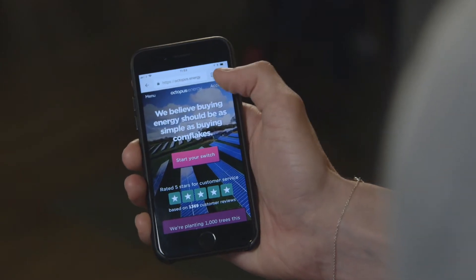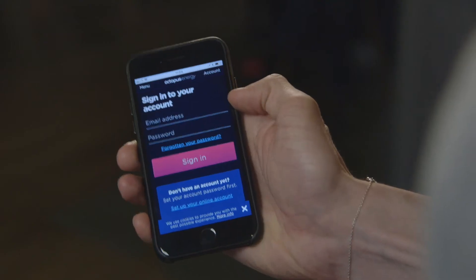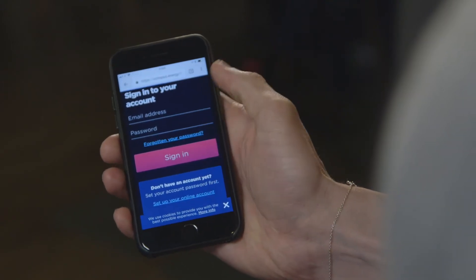Once you're signed up with us, you head to our website Octopus.Energy where you'll see an account link in the top right hand corner. At the bottom of this page you'll see a section that says setting up your account. You just pop in your email address and we'll send you a secure email where you can set up your password, and that's it.